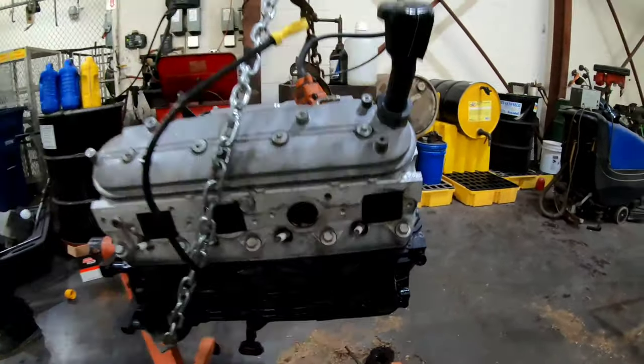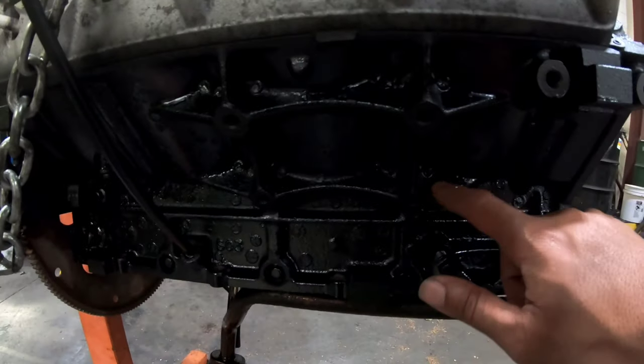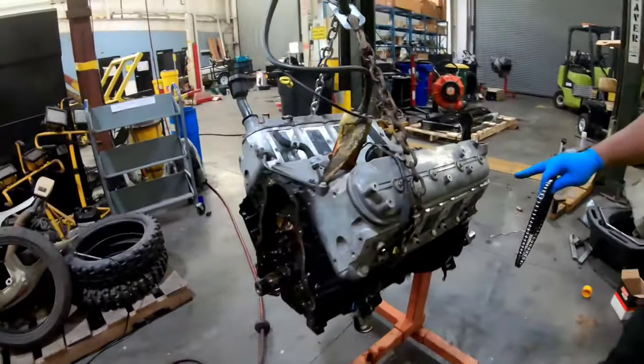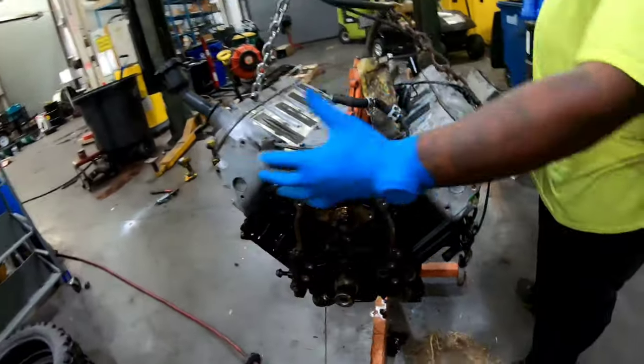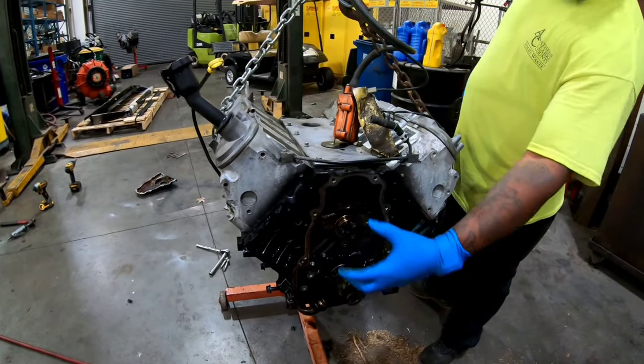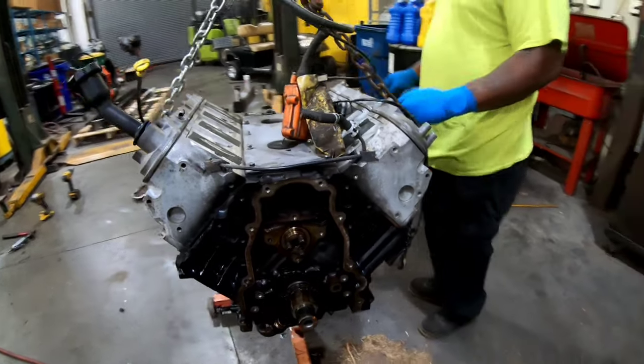Alright, put all this stuff back together. Paint looking good - yeah, paint looking damn good, dry too. We'll go back over there. Going with Chevrolet orange and red on the heads and on this plate, and I got some blue I'm going with for the valve cover.